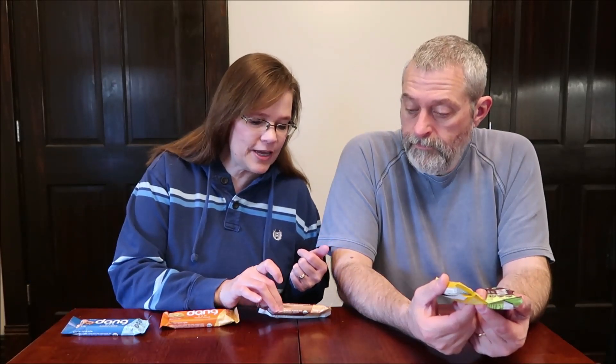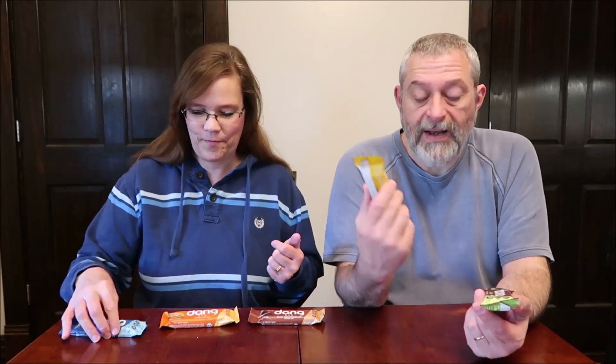Today, Kevin and I are going to be trying five Dang brand bars. We've never had this brand before. We spotted them in Whole Foods — they were $2.69 a piece. These are the only ones they had when we were there, so they might have a lot of other flavors, but these are just the ones we got our hands on. We have the almond cookie, the peanut butter, the crazy rich chocolate, lemon matcha, and mint chocolate.